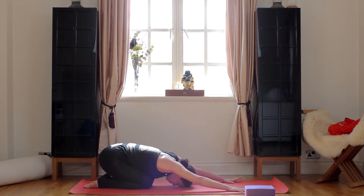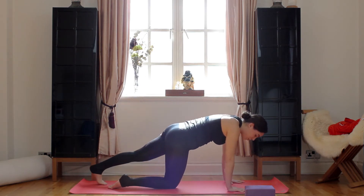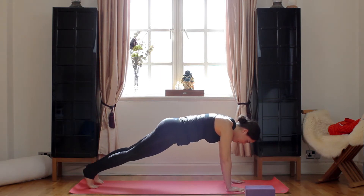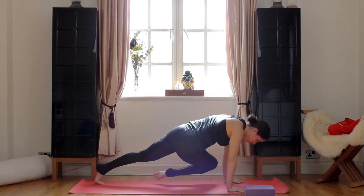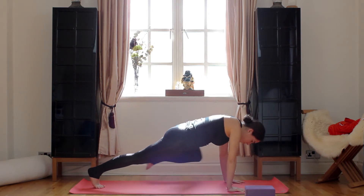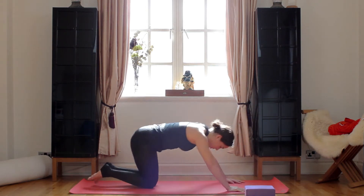Just breathe it out. So we'll do it one more time just for core strength. Inhale, right knee. Exhale, high plank. Inhale, right knee to left. Exhale, high plank. Inhale, left to left. Exhale, high plank. Inhale, left to right. Exhale, child's pose.